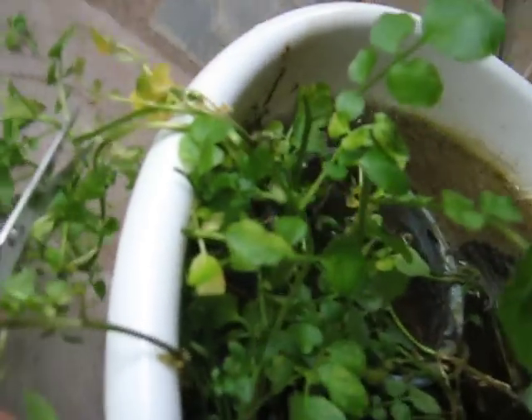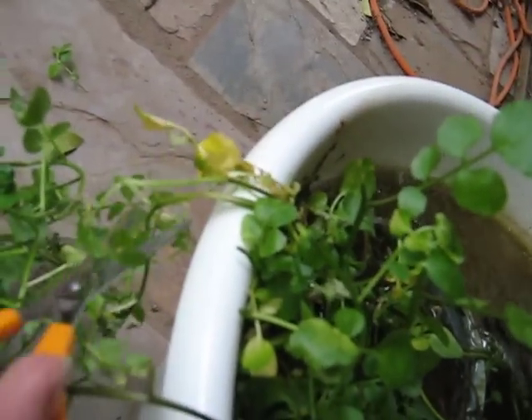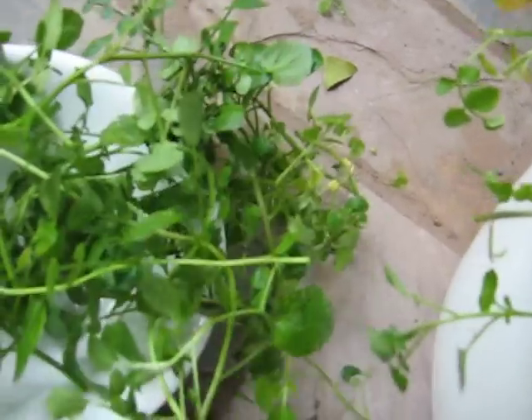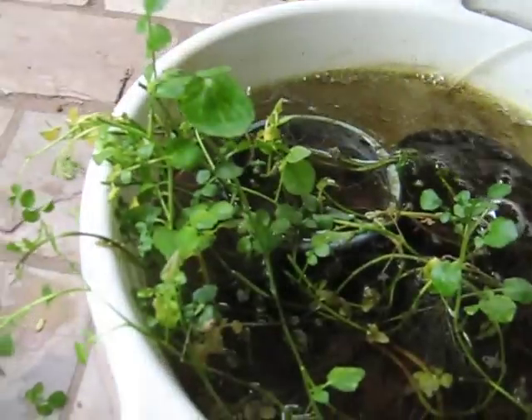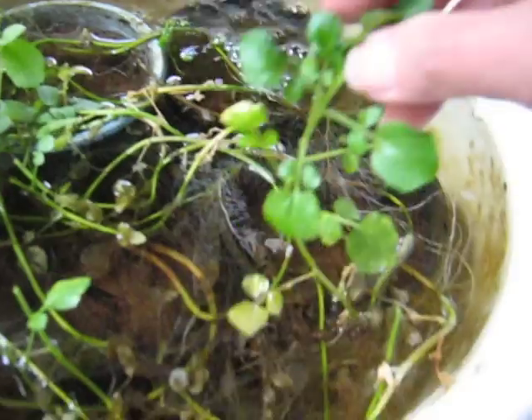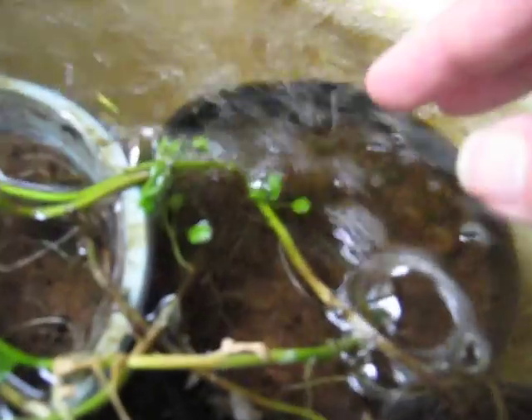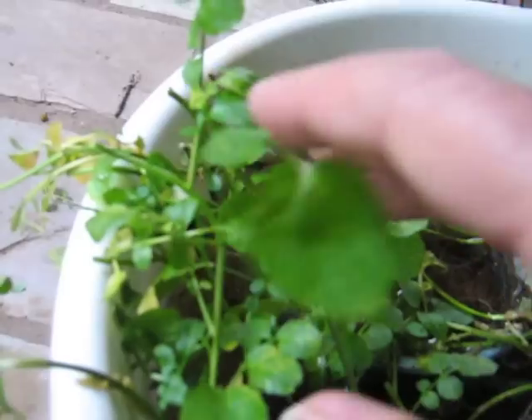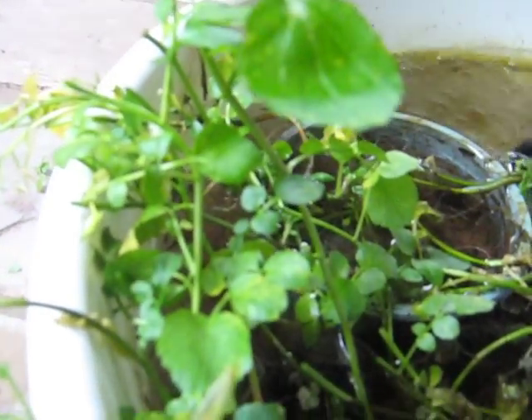I'll cut these ones off — that should be alright. Well, I've got a big bowl now here. That'll be for myself, and all this can just start regrowing itself again. Won't take long, probably a couple of weeks. I'll leave that one there because it's only small, and there are some little ones coming up from scratch again. They'll do alright. Beautiful, worthwhile plant — nice and tasty, too.